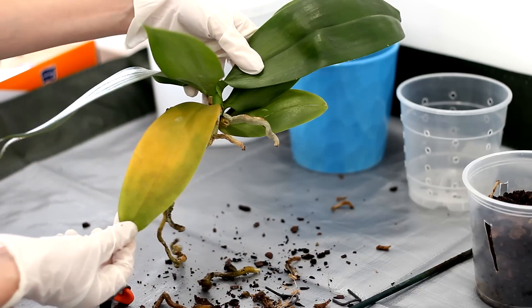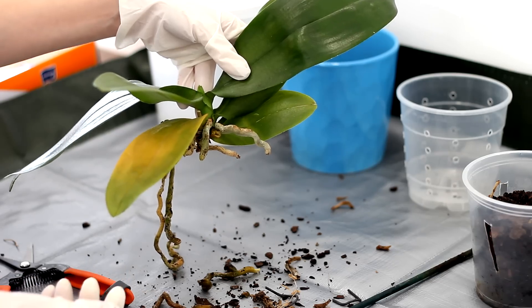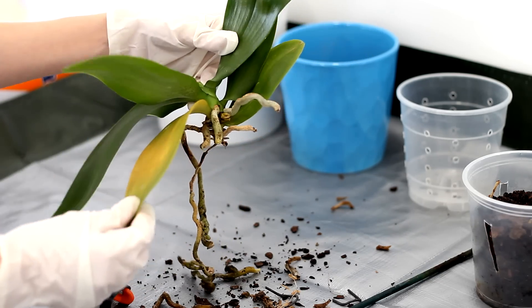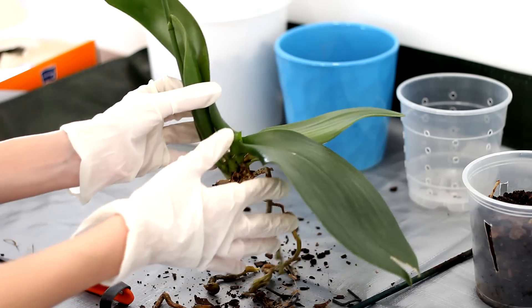Now sometimes you might find yellowing leaves at the bottom. This is kind of normal for Phalaenopsis orchids — they regularly shed the bottom leaves as they grow new ones from the top. So if it's just one or two leaves you're pretty much okay; it's supposed to be like that. If you ever see a yellow leaf at the top, then that's a problem.